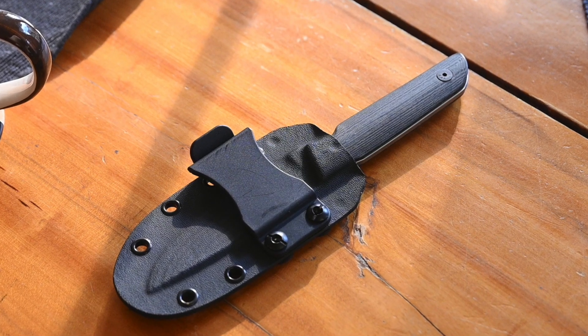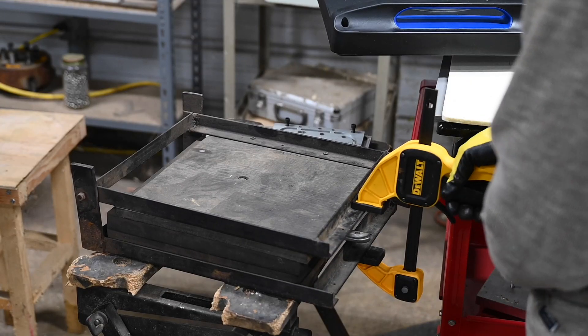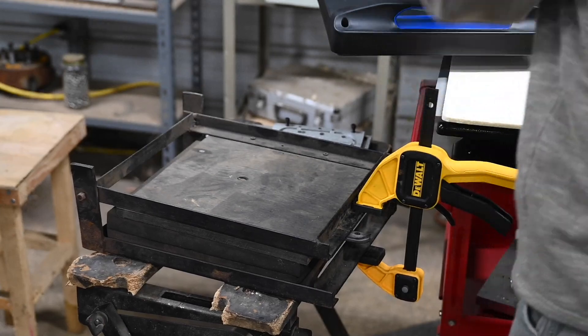One of the things about Kydex sheaths that anybody who's made them knows is it's really easy to make a just bone-simple and not very good sheath. But to make a really good one is just super hard. In the past, for my Tactics Armory blades, I had a sheath guy who made each one by hand using a Kydex press.